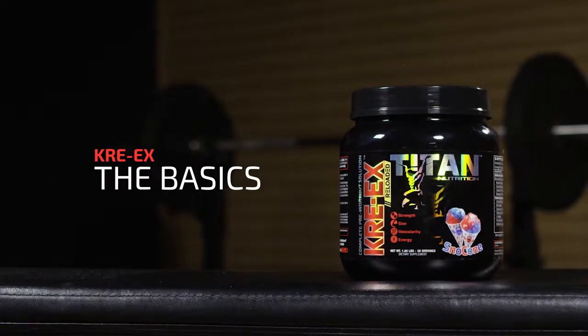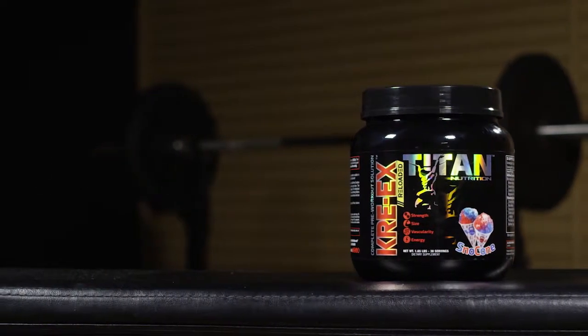What is Creex and why do we take it? Creex is our complete pre-workout solution, fully loaded with over 25 grams of everything you could possibly want in a pre-workout in one nice, easy to use container.